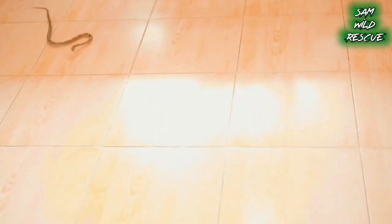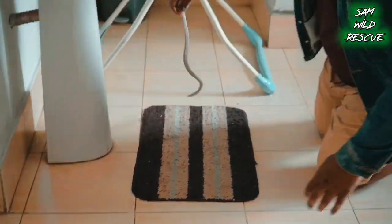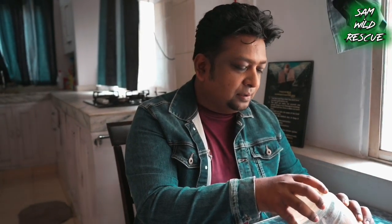We rescued them and I kept them in this bag so that we can see this common wolf snake and common krait, which is very strong. So let's take them out of here.